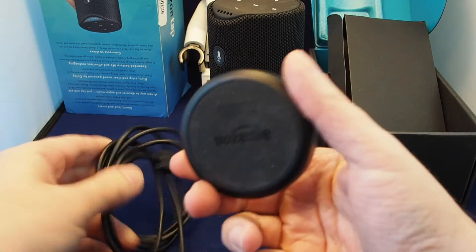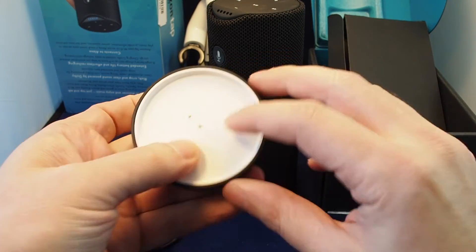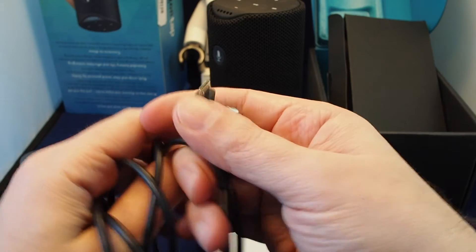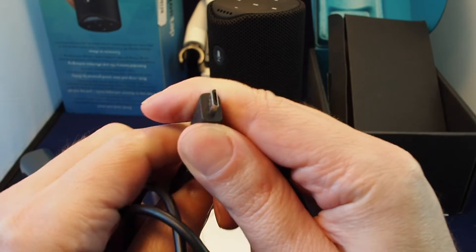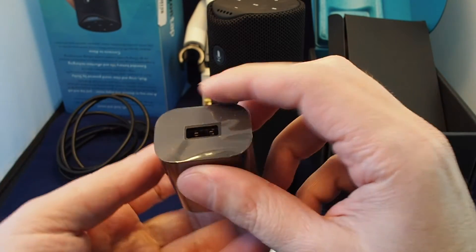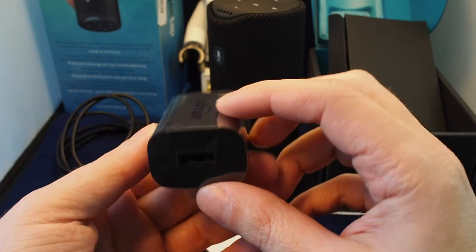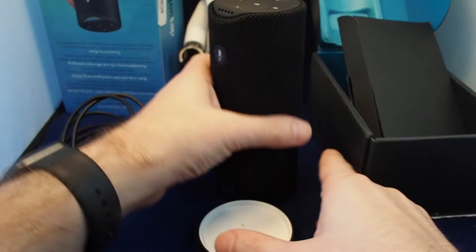We have the charging cradle, which is pretty heavy as well. It uses not inductive charging but actual metal contacts. There's a standard mini USB like you'd find on a Samsung phone or older Android phones, a regular USB connector, and then a charging brick — this is nine watts at five volts, so a standard USB charger, not some high-voltage fast-charging version.